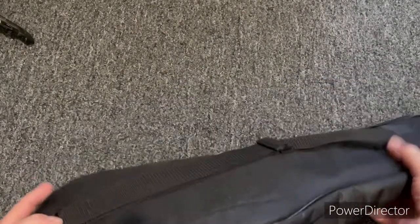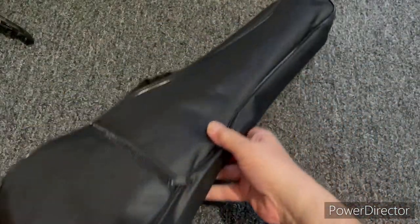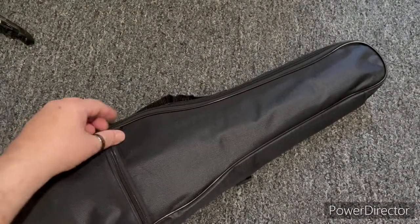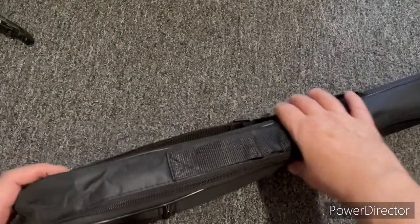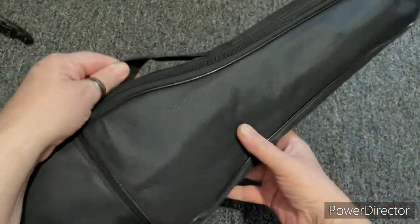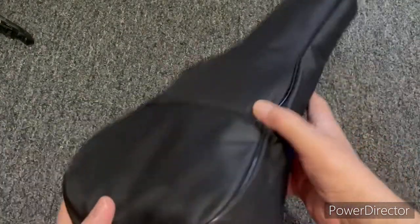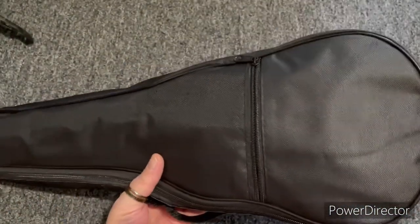This one comes with a small little gig bag — one strap in the back, throw it over the shoulder, and a little zipper here where you can fit accessories, music, or whatever. The bag is what it is: it's not a great bag, it's not a bad bag. It's nice to have some protection rather than nothing at all. It has a web nylon carry handle and dual zippers.